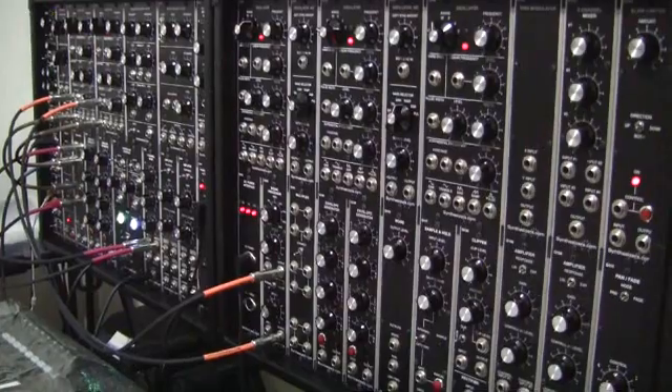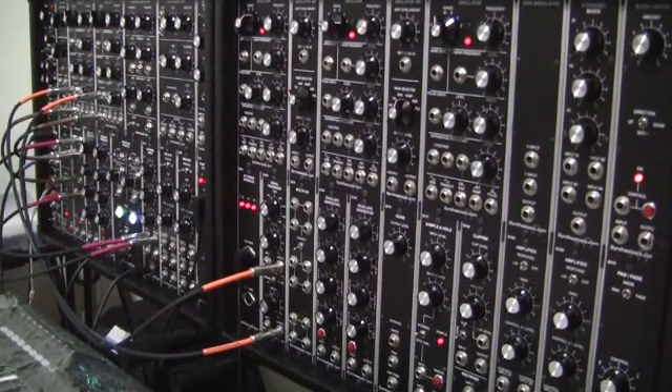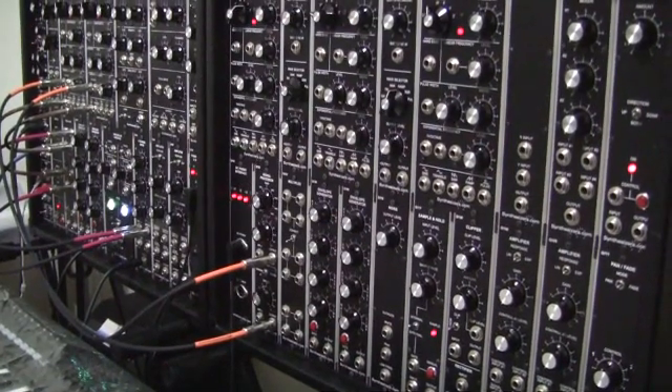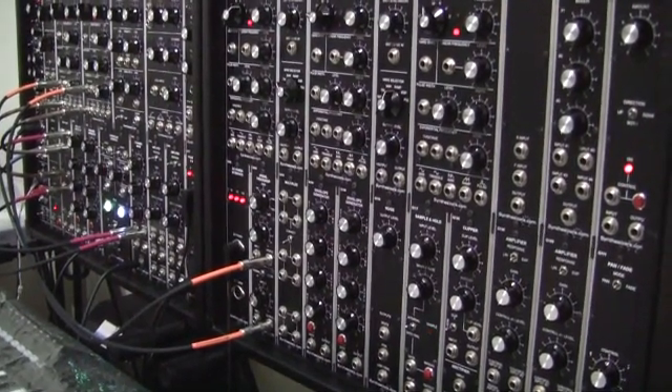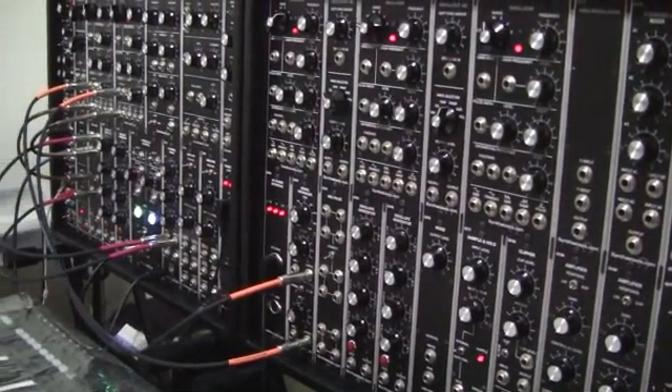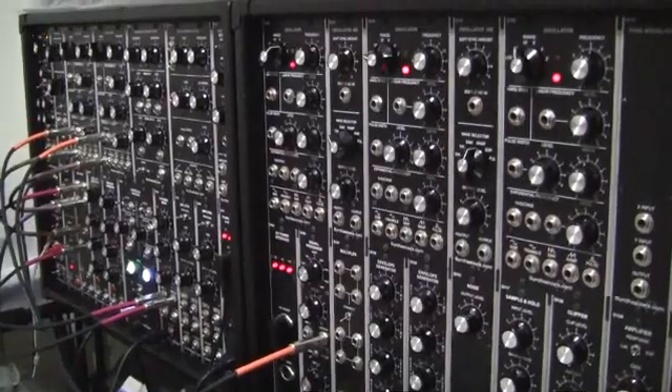I've got a patch here where I'm using two oscillators and I'm feeding them to the oscilloscope and feeding them to the speaker through a mixer, so that we can actually hear as well as see as I alter the frequencies.